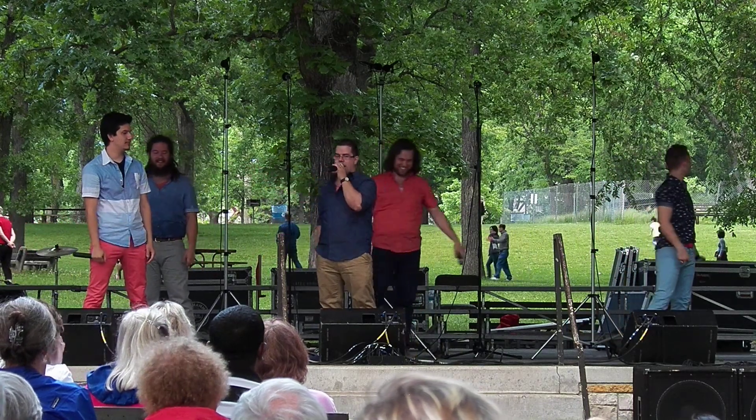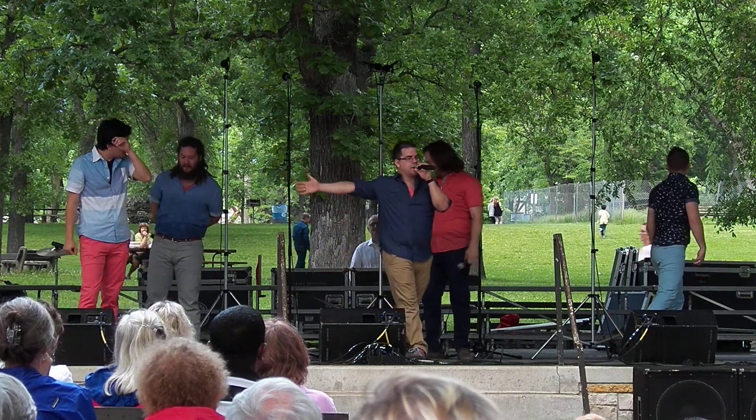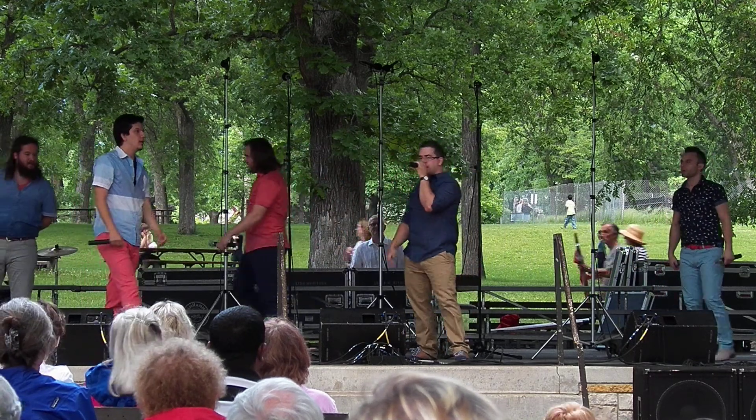Settle down. Okay, now everybody, this is Andrew Berkowitz. He is our beatboxer and vocal percussion. He is responsible for all the drum noises this evening.